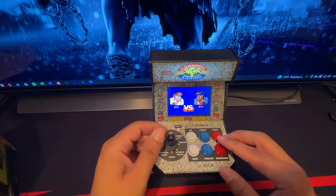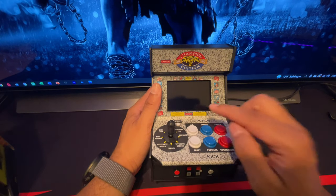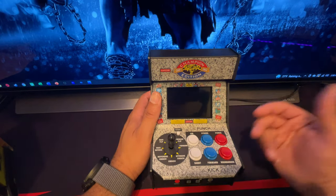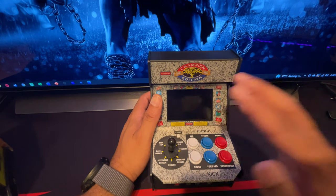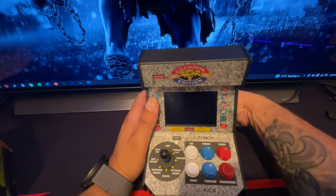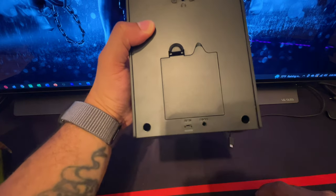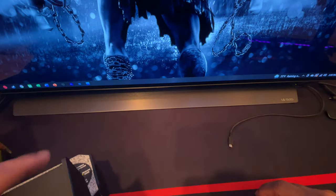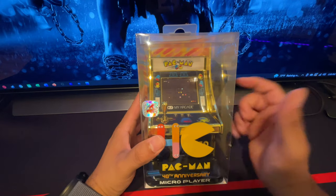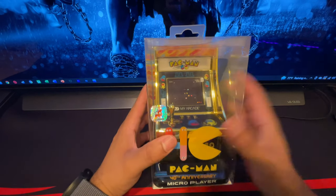Oh he bloodied up — look at that. Now the viewing angles are trash, don't get me wrong — this is not a high-quality LCD. You must be looking at this straight on in order to get the best view of the screen. It's just a one-player game, so that's fine. This is the Street Fighter one — definite keeper in my book, straight nostalgia. Let's open up the Pac-Man now. I'm gonna unplug this — it's either four double-A batteries or a USB cable connection.